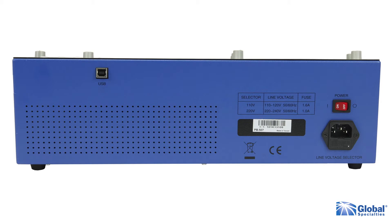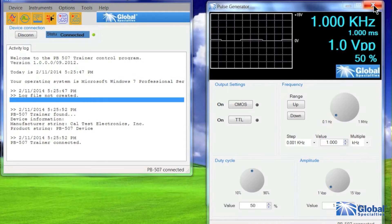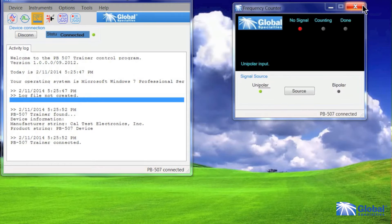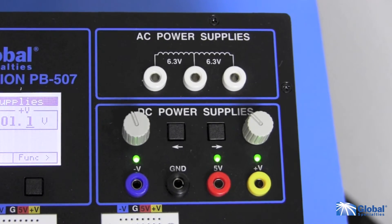Simply touch a control element and the LCD switches to that module and displays its settings. On back is a USB connection for controlling or viewing the module's values from a PC. With this feature, you can project the controls to a large viewing screen. Combined with the PB507's durable construction, our trainer is perfect for teaching and classroom use.